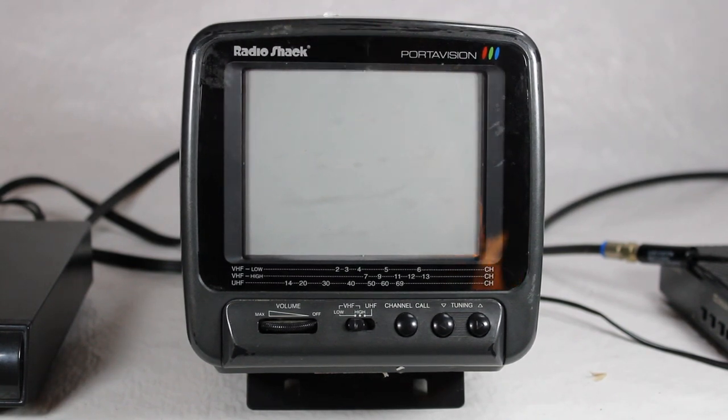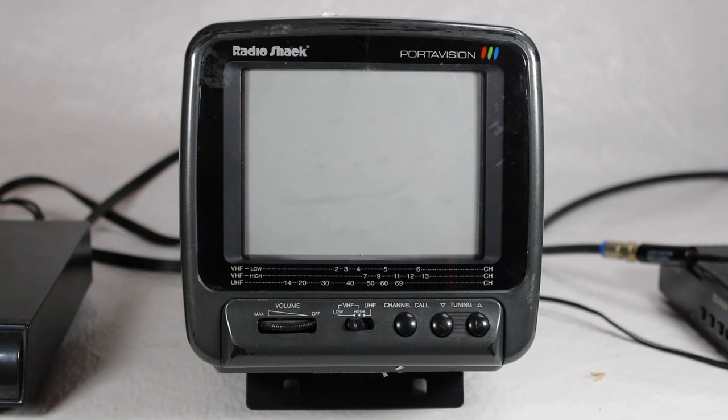Five bucks! It's a Radio Shack PortaVision color TV, model 16-125A, made back in the 90s — 1995 to be precise. I'll double-check as we go along, but this would be perfect for going camping or what have you, maybe for a room for a kid.